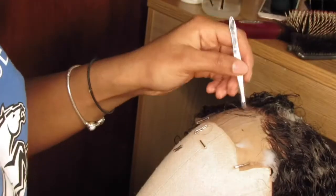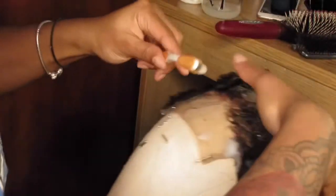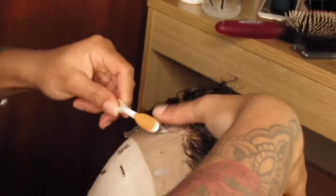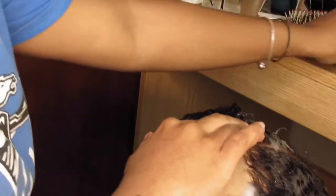The baby hairs are too thick so I will pluck them some more, because I don't like super thick baby hairs and I don't like super hard gel-to-the-head looking baby hairs. I like my baby hairs to be brushed out after they're molded down — it just gives it a less harsh effect.